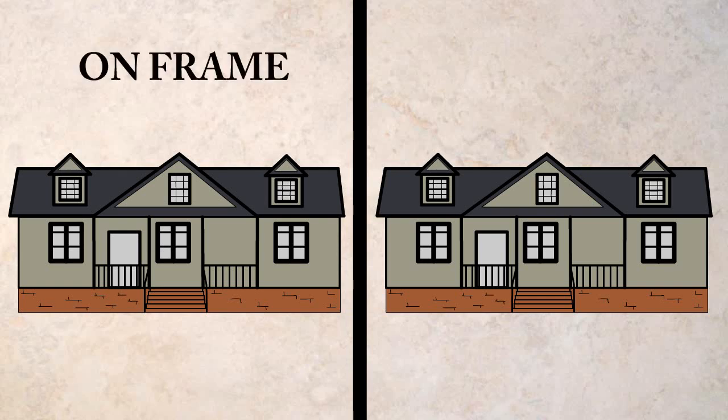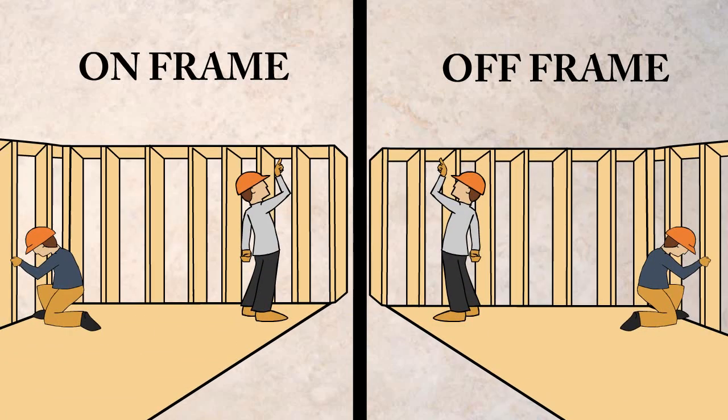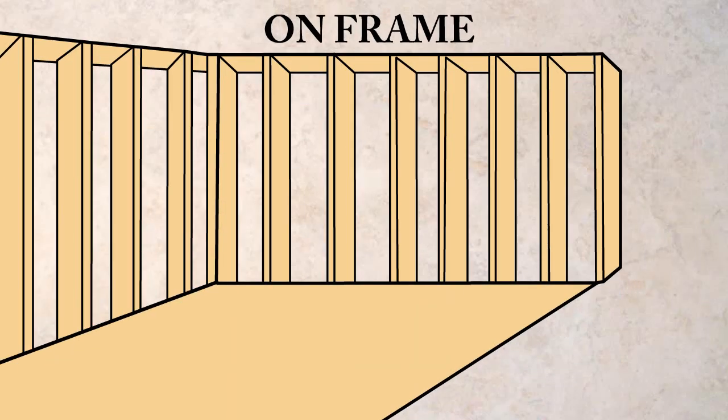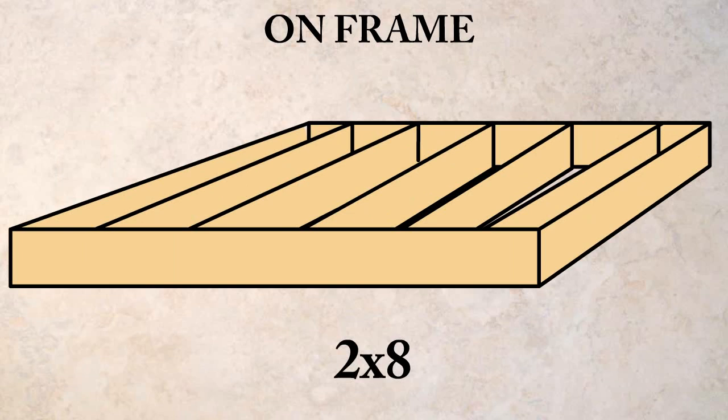What is the difference between on-frame and off-frame home construction? Both types of homes are constructed at the factory. The on-frame home is constructed on a permanent steel frame and has standard 2x6 or 2x8 floor joists.